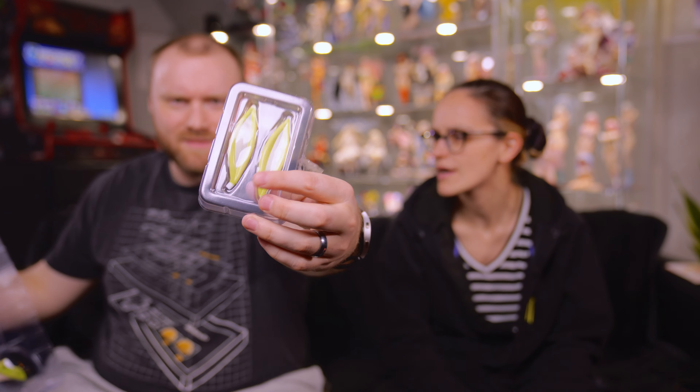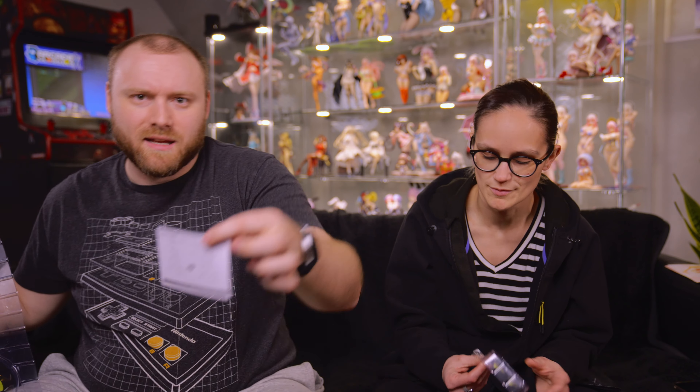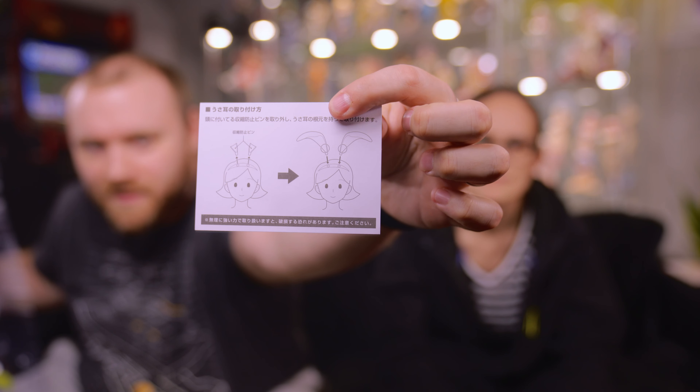Dude, here it is, guys! They came right out? Yeah, it just popped out the plug. Just in case you guys didn't know, that's how you attach the ears. Some people really need those instructions. That was the worst box ever, of all time.